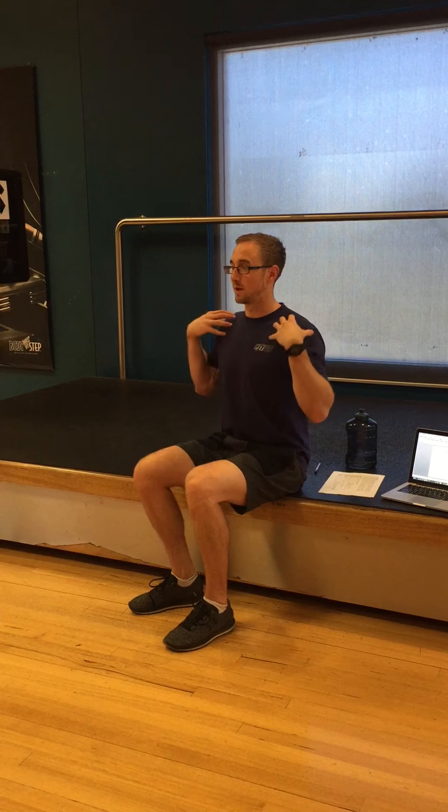The mistakes people make with breathing: one is mouth breathing, two is breathing very quickly, and three is breathing up through the shoulders — you get this upward lift in the shoulders which activates the scalenes, the levator scapulae, and the trapezius.